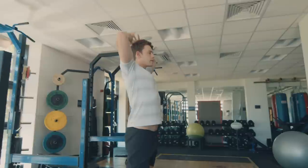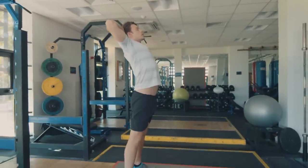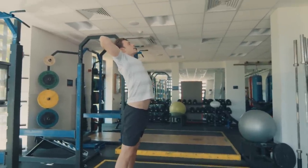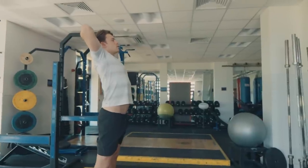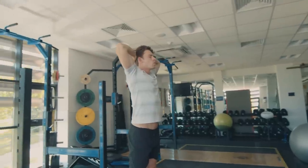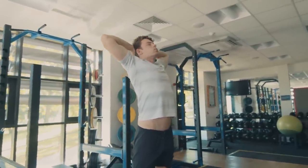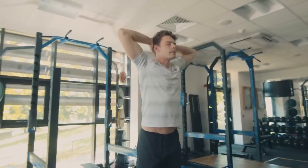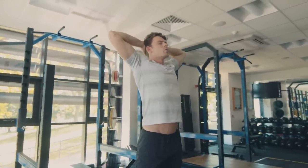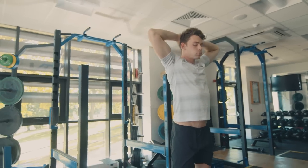So the first one: place hands behind the head, take a massive deep breath in, and just push your hips forward and arch your back. You should feel a stretch along your abs. Just take a few deep breaths, close your eyes, big deep breaths.